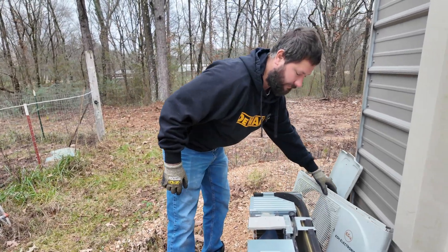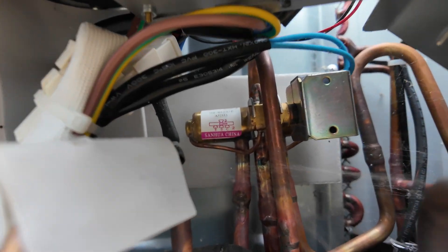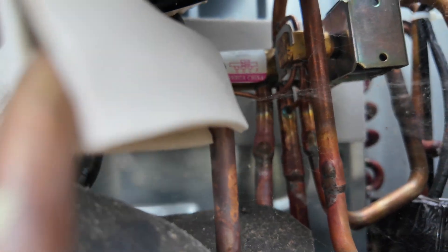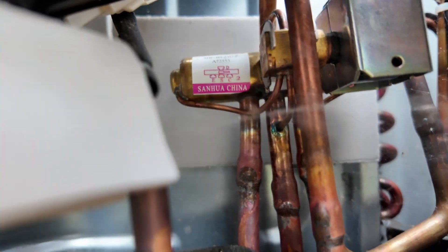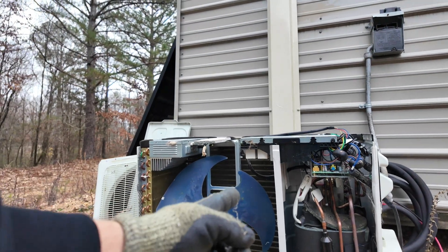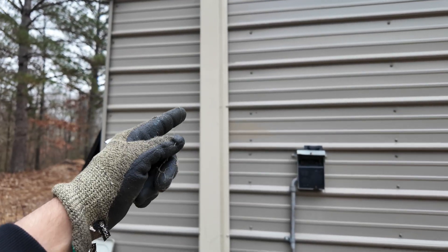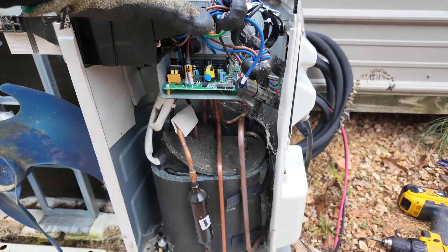Now that we've removed the front cover and the top cover, we can see where our plugs are for the main controller and see the whole reversing valve. There are three lines on the bottom and one on the top. The top line connects to the discharge line of the compressor, the middle bottom line connects to the suction line, and the two outer bottom lines carry refrigerant to either the outdoor coil — condenser in cooling, evaporator in heating — or the indoor coil, which is evaporator in cooling and condenser in heating.